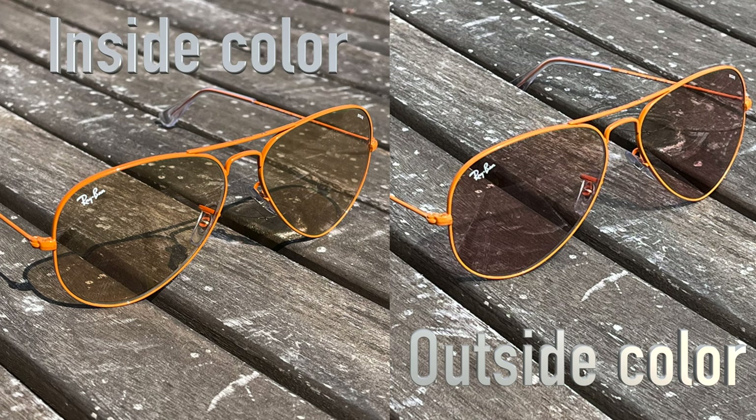Hopefully these photos give you guys a good idea of what they're actually going to look like outdoors versus indoors. The lenses are a category two lens, but when you are indoors and they're not exposed to UV radiation, basically these are a category one lens. You can see it really doesn't change the darkness, so it makes these glasses great for wearing them indoors.